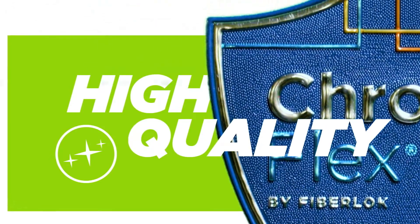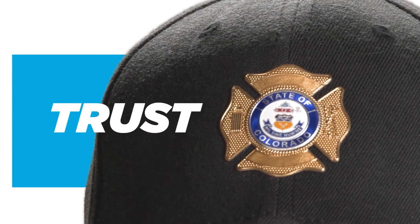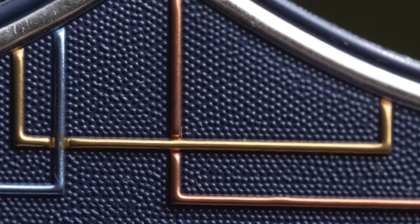When you need to communicate high quality, authenticity, and trust, Chromaflex Graphics will set your designs apart. It's your solution. When only the best will do, this patented dye-molded product opens up a whole new dimension.